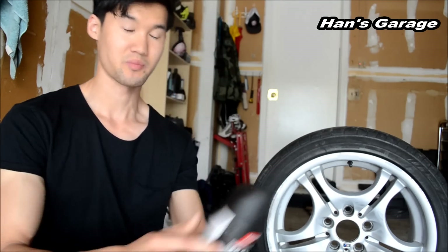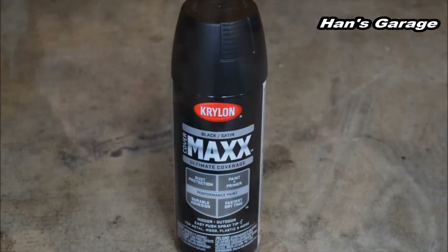And then I am going to spray paint using this black satin finish. I think I got this for about $5 and I am going to see how it will come out. So let's get started.